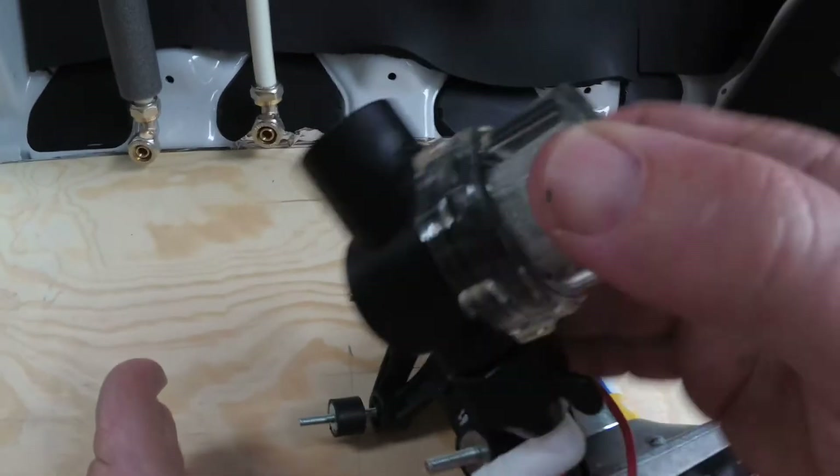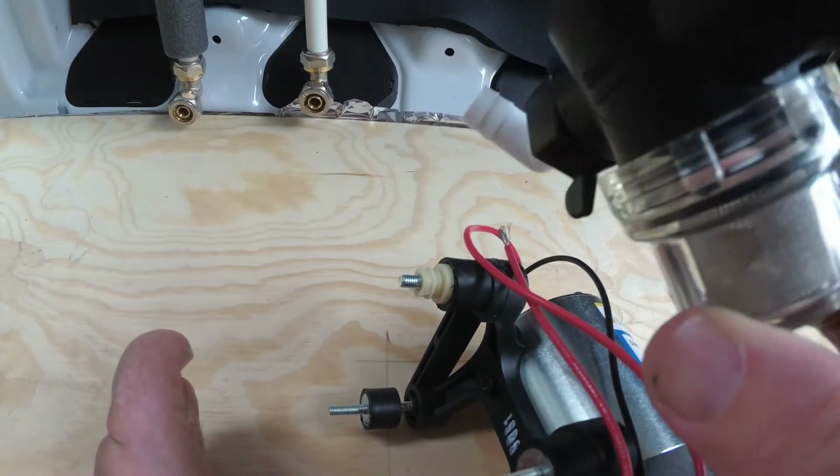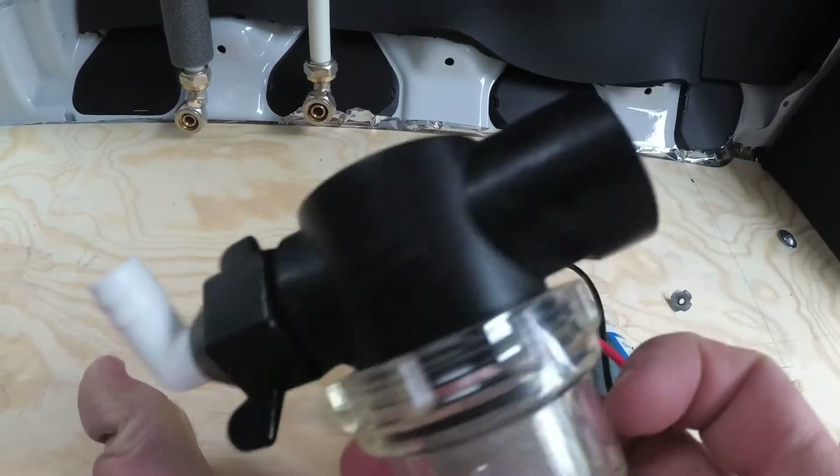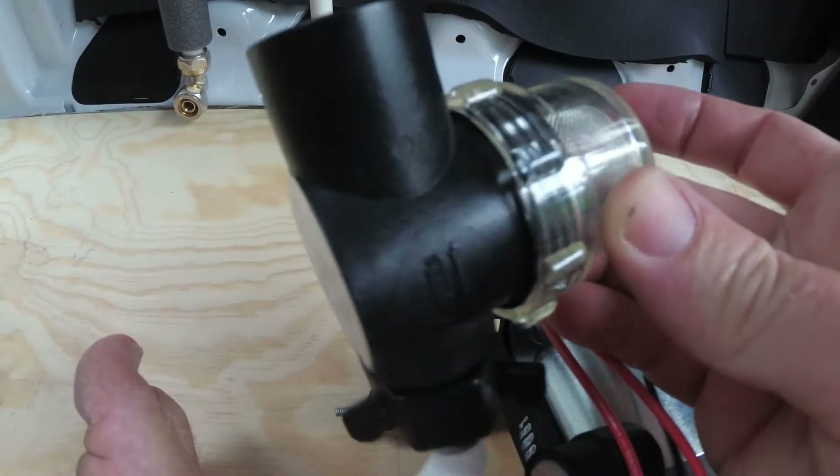For the pump there's an extra filter, so any fine stuff will be filtered from the water tank.